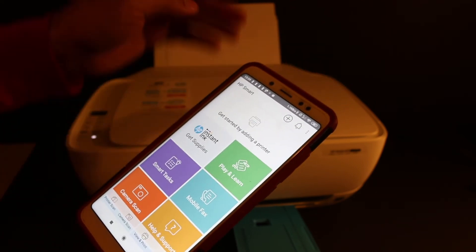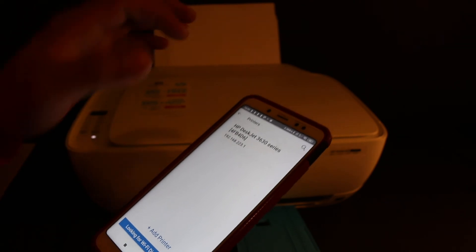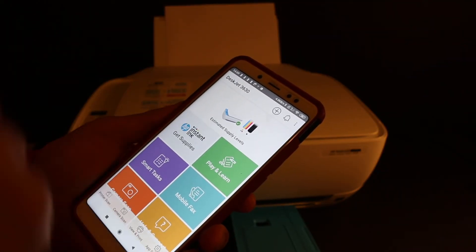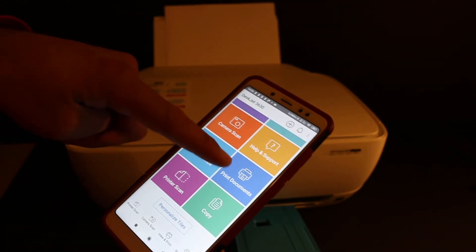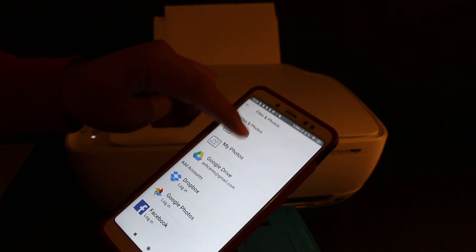Once connected, go back and open the HP Smart app. We need to add the printer — click on the plus button at the top. The printer will appear on the next screen; click on it and shortly the printer will be added, displaying all its information. Go to the print document section and select a PDF from there.